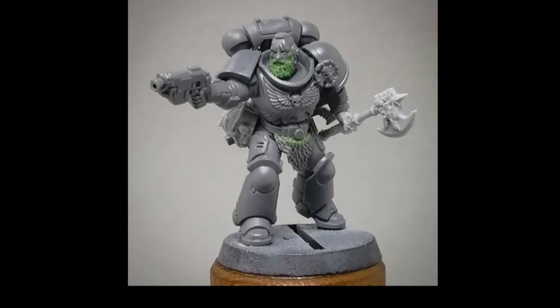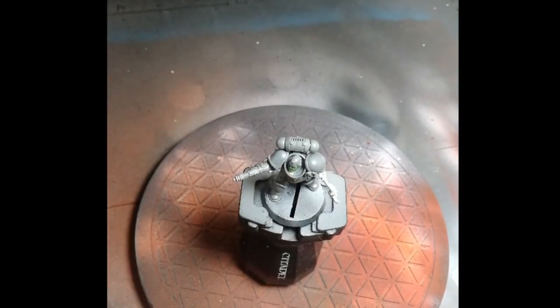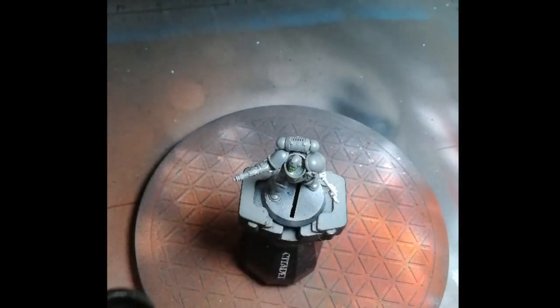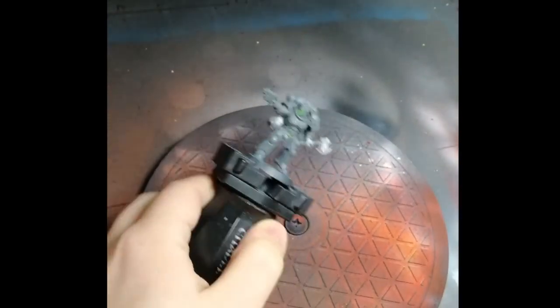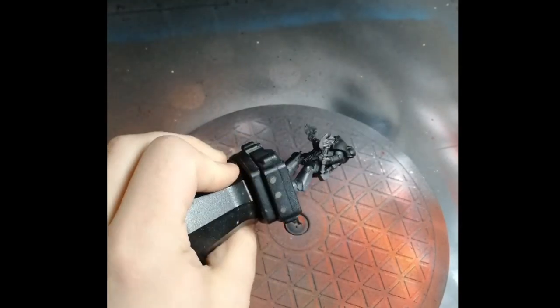I did the beard for this model in a previous video, so if you're interested in how to sculpt green stuff beards, be sure to check that out. First up, we're going to prime the model black. I'm doing this by airbrush using Vallejo Premium Airbrush Colors — that's basically just what my local shop has, so any kind of black primer will do. You could do this by spray as well if you prefer.